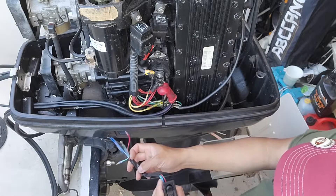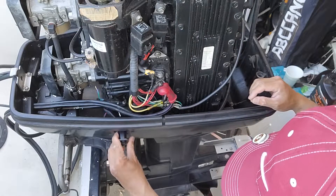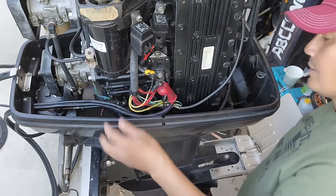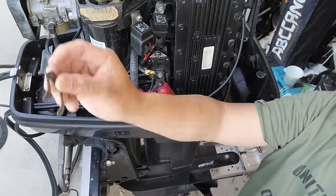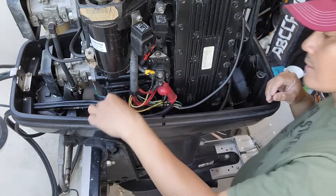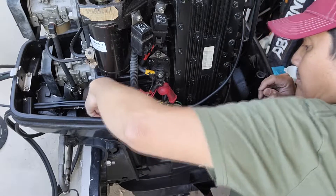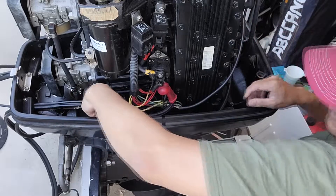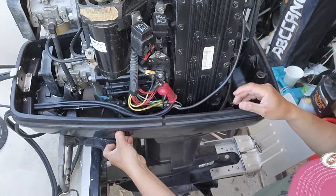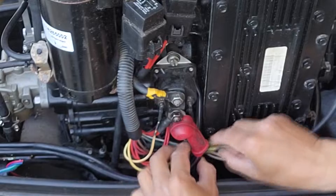I can slide it in now - there we go, this works really well and fits really good. I'll use the original clip from the panel to hold it and secure the switch so it won't pop up.